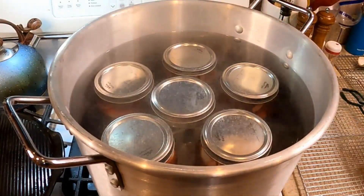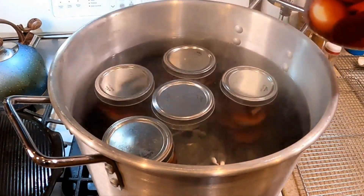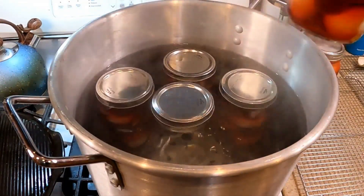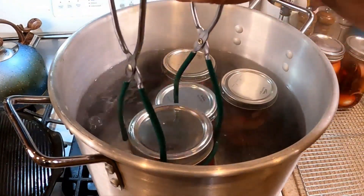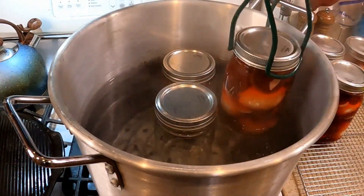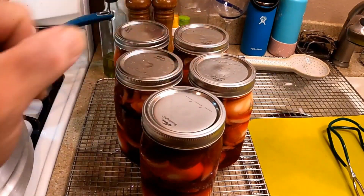After 10 minutes, let it cool down and quit bubbling, then gently take the jars out and hope for the best — hope those lids go pop! Even if they don't seal, that's okay. You can eat them anyway, just wait about two weeks for them to properly pickle.